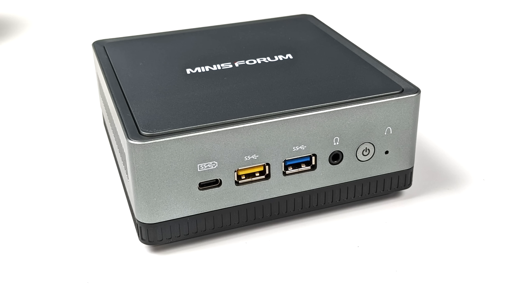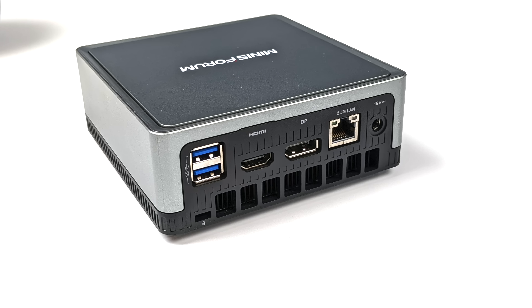As for I/O, up front we have a Gen 2 USB Type-C port. The yellow port is actually USB 3.0 Gen 1, and there's also an extra Gen 2 3.0 port up front. Around back we have two more USB 3.0 ports, full-size HDMI, full-size DisplayPort, a 2.5 Gigabit Ethernet port, and power in.